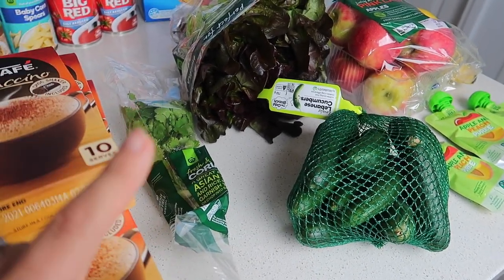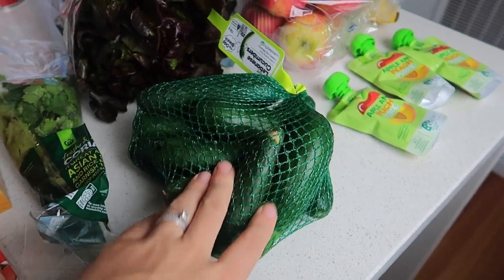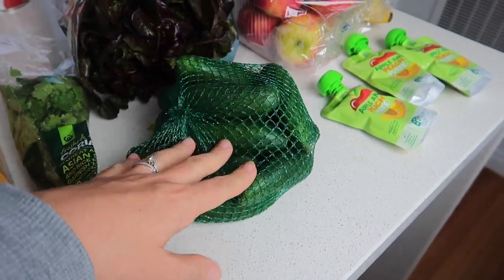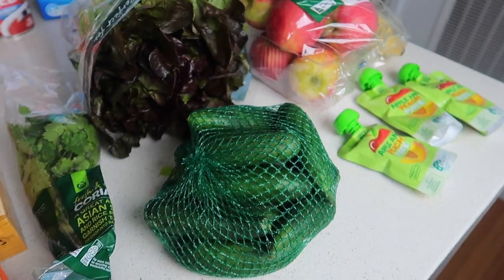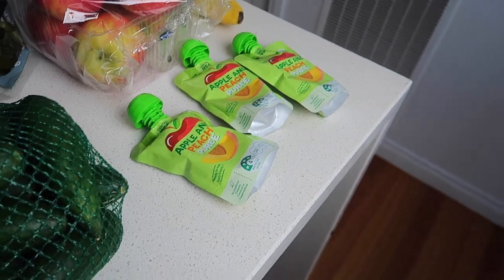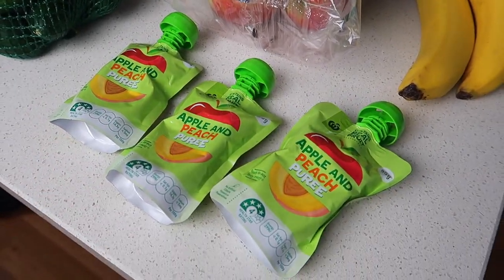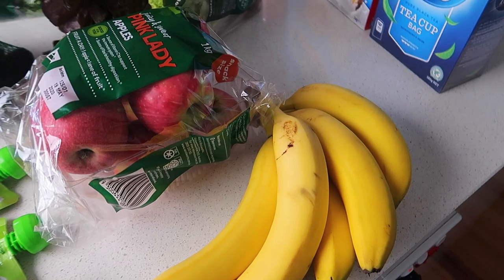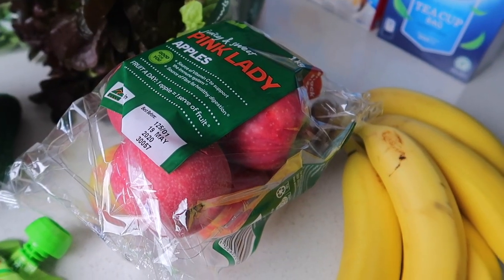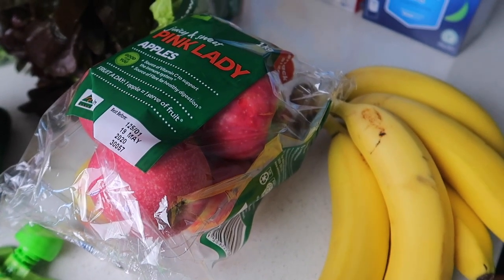So fresh coriander — what we couldn't get was basil or oregano, they were both out. Then we got some Lebanese cucumbers. I didn't expect to get this many but it was the cheaper option; I expected to get like two but we've got that amount, so it looks like we'll be having cucumber snacks. Then I grabbed some of these puree pouches — they're just so simple and easy. They're on special at the moment for 40 cents each, so three for a dollar 20 — I thought that was awesome. Then grabbed some bananas and the pink lady apples. We've been trying to have apples as a snack, and if you've been watching my declutter and organising videos, I love the containers they come in — I use them for organisation around the house.